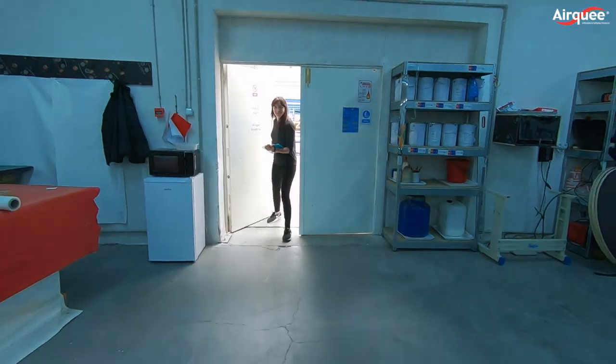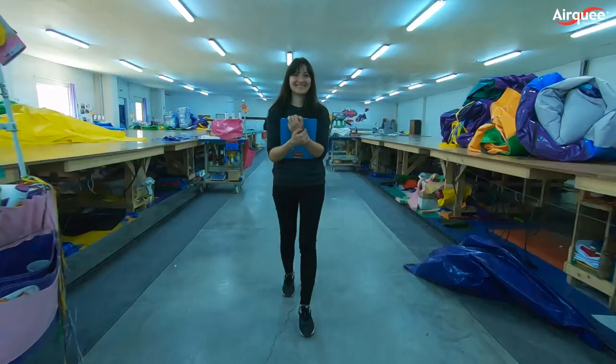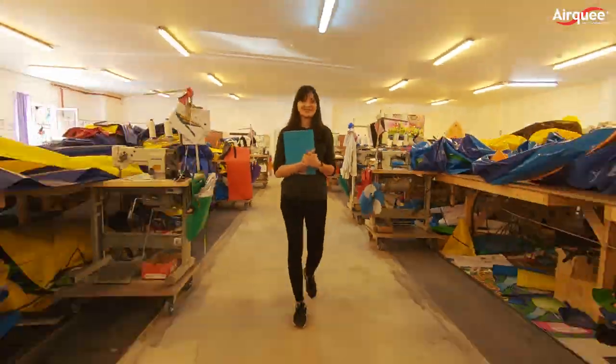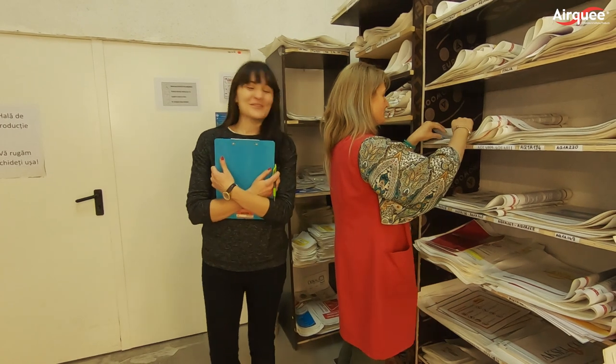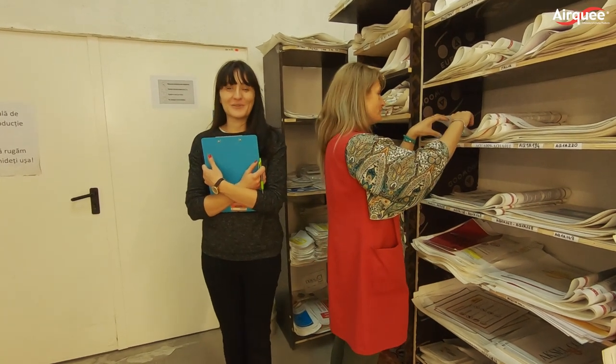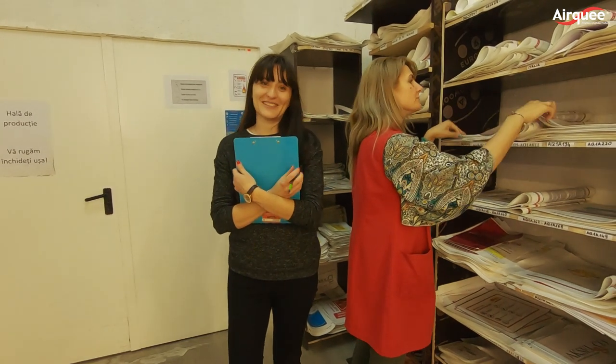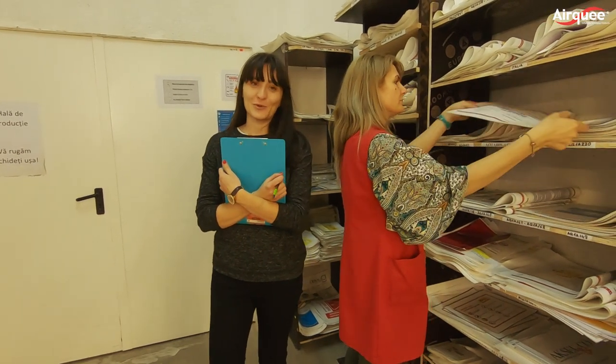We are now walking through one of our stitching factories, where we have 100 stitchers making 15 inflatables per day. This is Rosi — she's been working with us for 12 years. We have steady leaders and teams to make sure we are equally consistent with our manufacturing process.